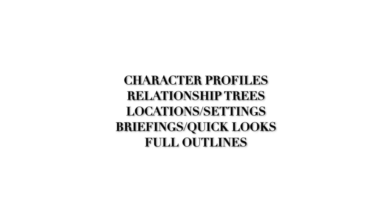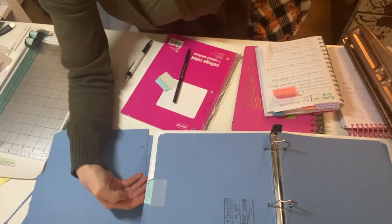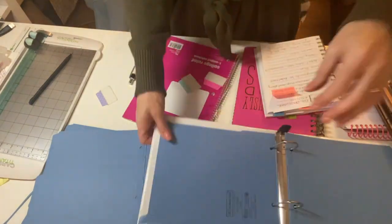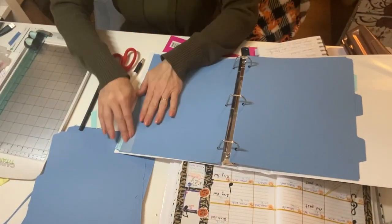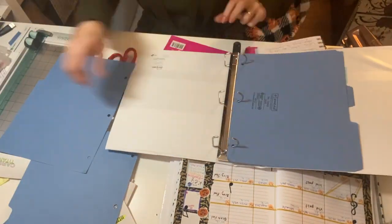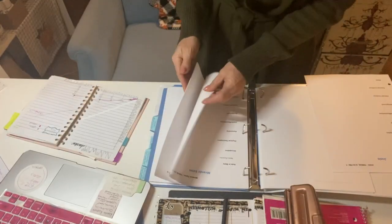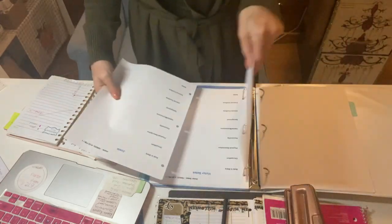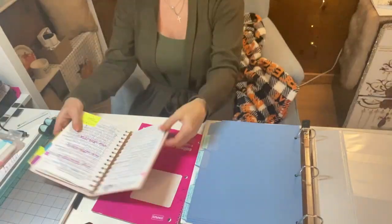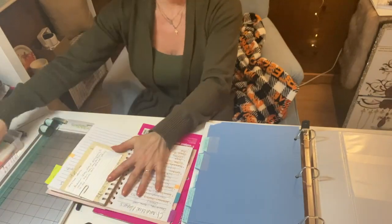Let me give you a quick description of what each divider tab is going to hold. Character profiles — obviously descriptions, photographs of characters. Relationship trees are similar to like your family tree, except with your world locations and your characters. Your full outlines are the full gamut of what you're trying to do — it's probably where you initially write your story. Your locations and settings tab is going to hold your locations and settings — fairly self-explanatory. And then last but not least, your briefings and quick look — that's your short version of your full outline, so that you have a shorter way of looking at everything as opposed to the full outline.